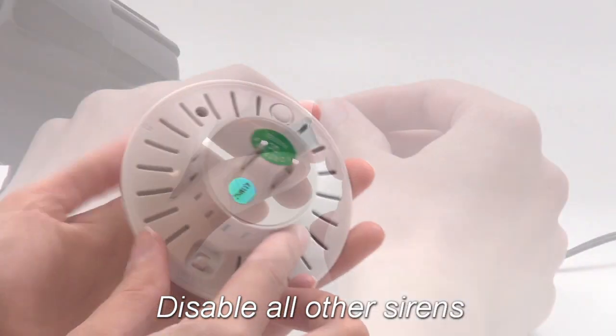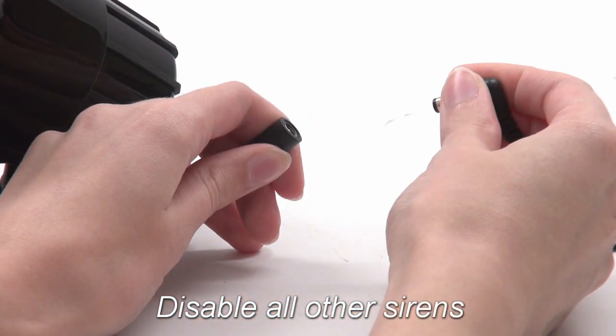Next, unplug and turn off, if applicable, all sirens except the one you are programming.